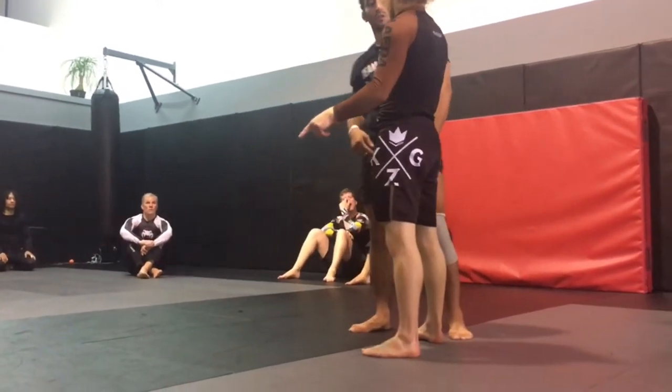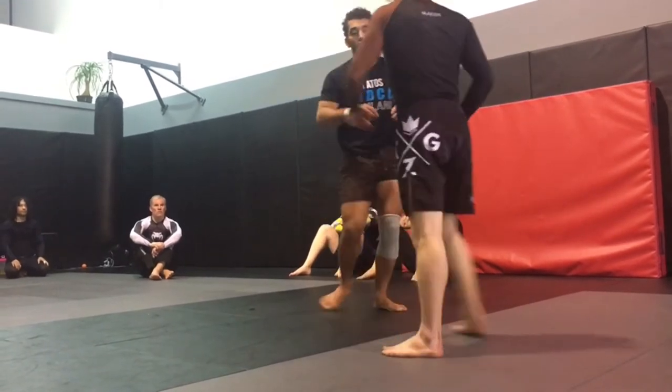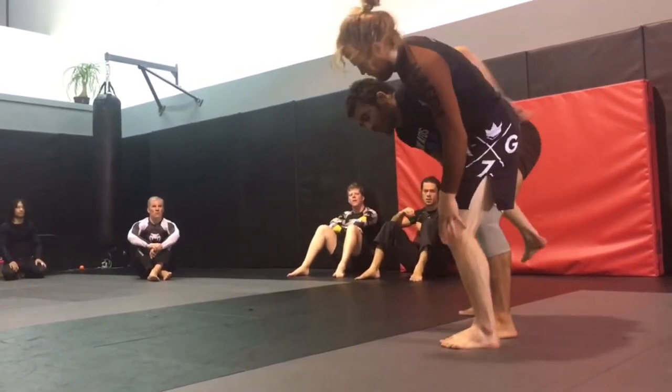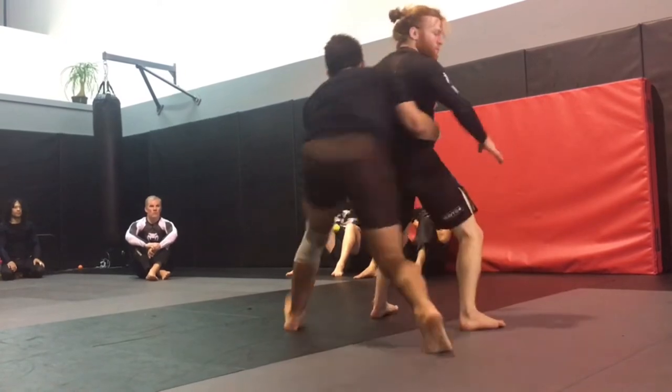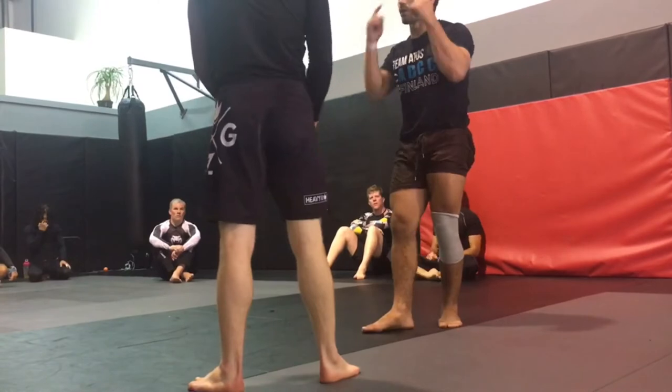Will they go into all fours like that? If they whizzer really hard, they will. Let's say they don't — let's say they just kind of do this. I can still get a good angle. I still got my angle. I don't want to tackle it. And that's how we drill these reactions.